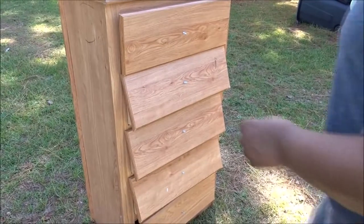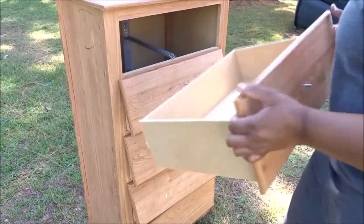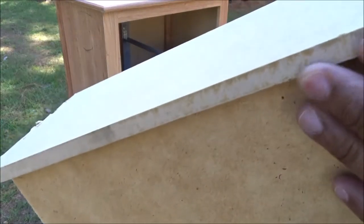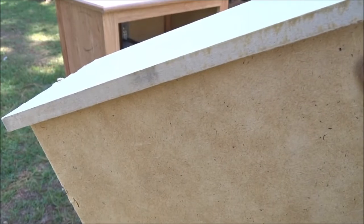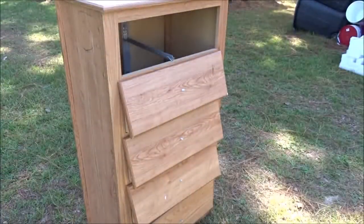Let's get into this and see what we got going on with it. Right off the bat, I can tell this is a laminate. It's all this pressed cardboard-like MDF looking stuff. It's pretty sturdy, it looks pretty clean, but there's no knobs. All of the drawer hardware is missing.